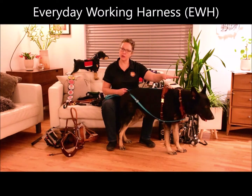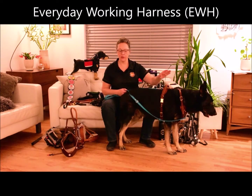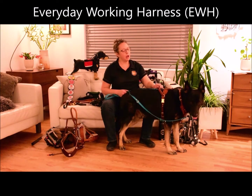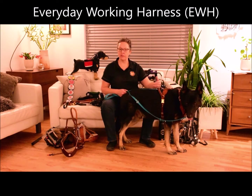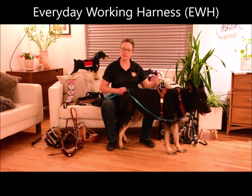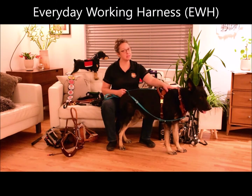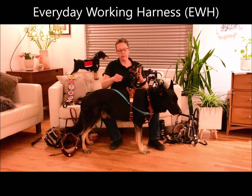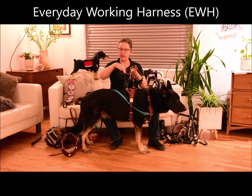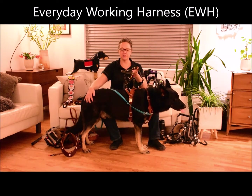For those of you with tall dogs that only need a couple of inches of handle, this can be a really nice option for counterbalance and some momentum pulling — just to have your dog at your side without needing a lot of physical support from your harness. This is a fantastic option. We can also add a Velcro panel to the top of the harness so you can attach a patch to identify your dog as a service dog.